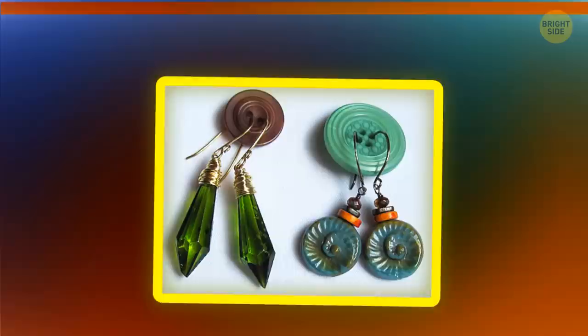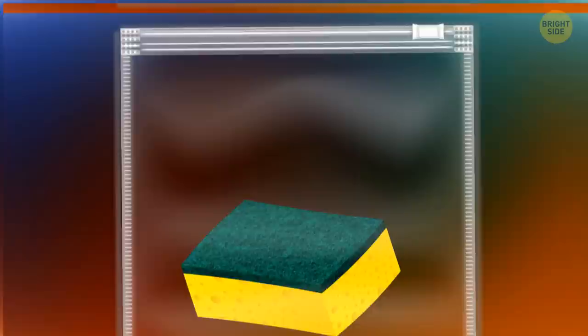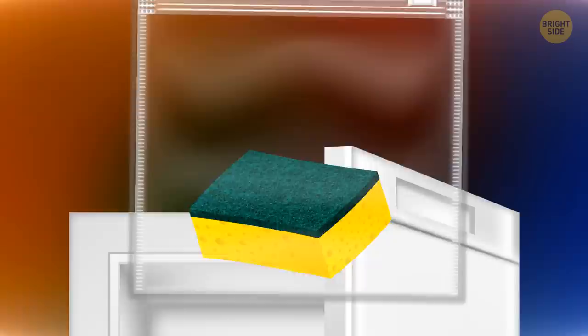You can keep your earring pairs together with the help of buttons — this trick will come in handy when you're traveling and will make it easier to find the needed pair in your jewelry box. Take a clean wet sponge, put it in a Ziploc bag, and leave it in the freezer. It'll make a perfect ice pack that won't drip all over the place while melting.